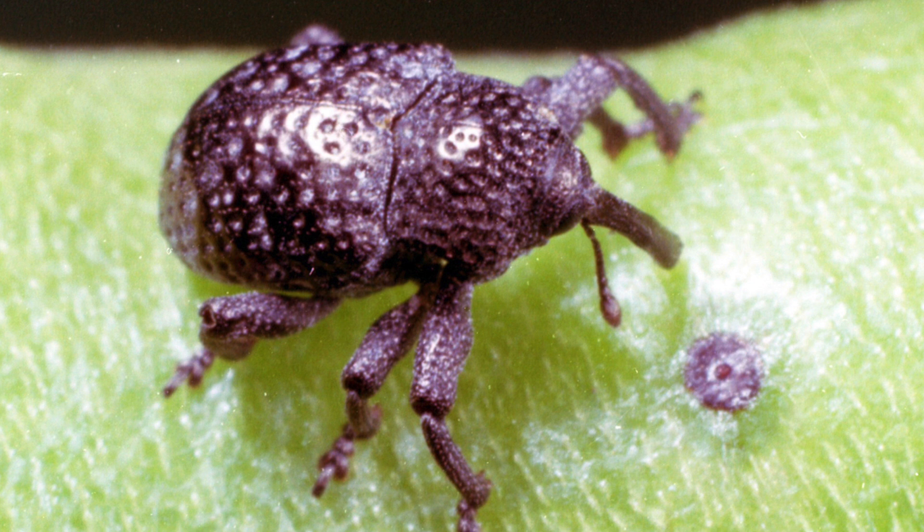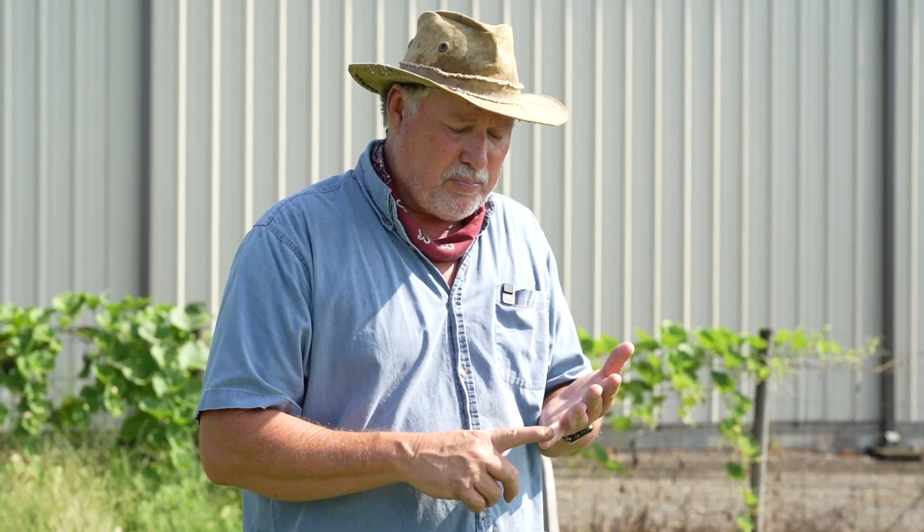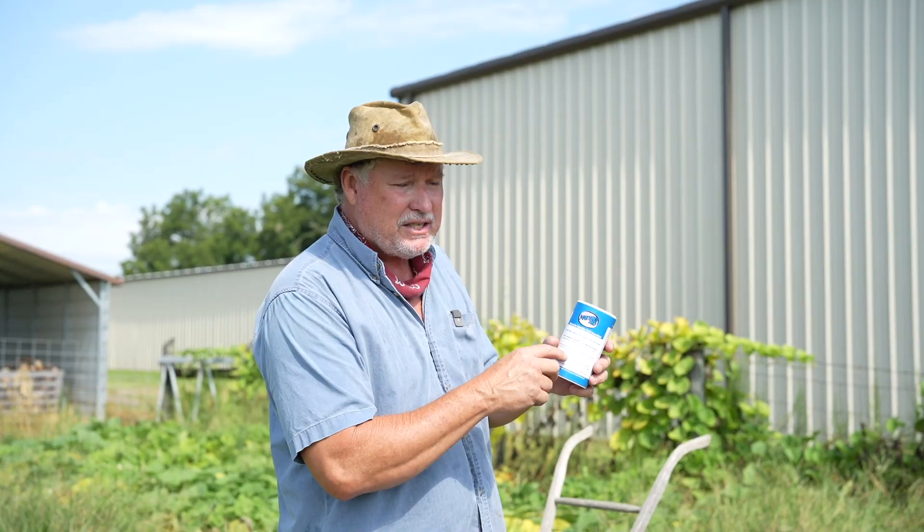The only major problem with growing cow peas is insect pressure — they take very little fertilizer, but the Southern Pea Curculio is the major pest for cow peas and southern peas. That's where it stings the pod and you see that little black speck on the pea — the egg of the insect is in that pea and we don't want to eat that. That insect is a lot more active in the spring than it is in the fall, so we don't have near as much problem in the fall, but we still need to maintain a tight pesticide spray program. I recommend Bug Buster 2 — it's going to control the Southern Pea Curculio and also aphids, which are your two biggest pests on cow peas.